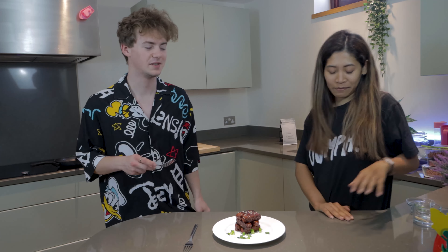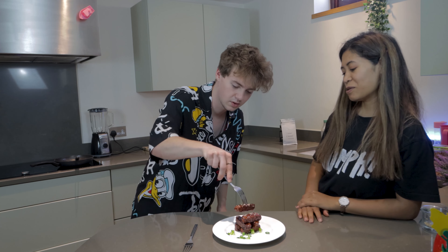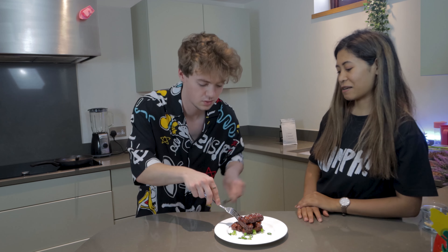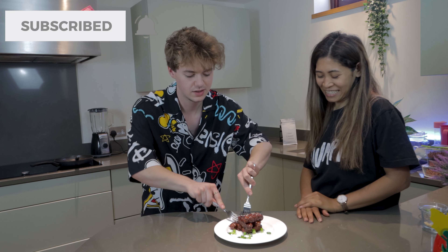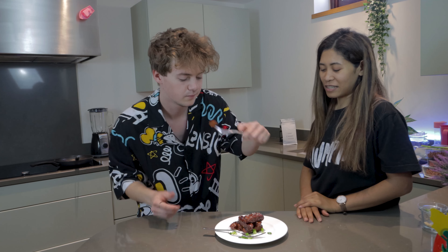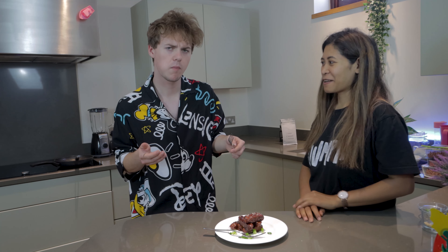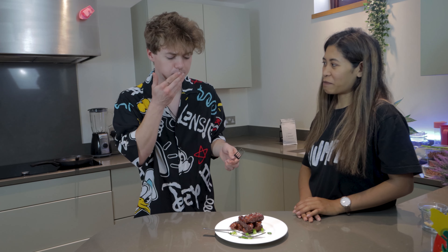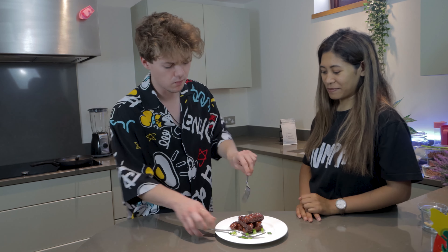I prefer this one and it comes out quicker as well — when you order in the restaurant it takes ages to come out. I haven't tried the Wagamama version but I'm intrigued. It actually tastes the same. I prefer this one. It's called barbecue ribs — tastes really meaty. So there you have it: very easy sticky barbecue ribs.